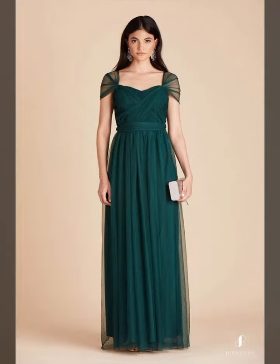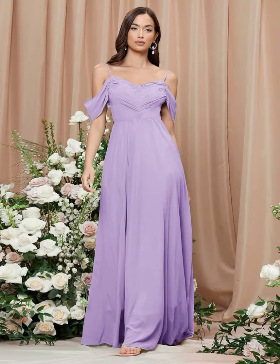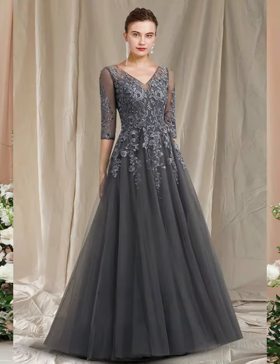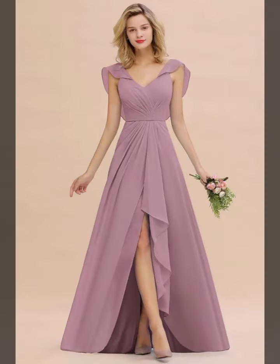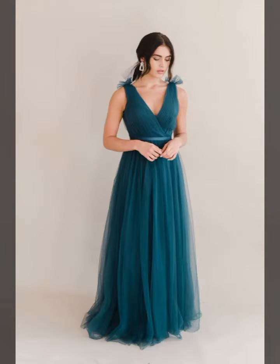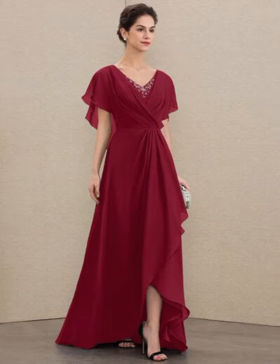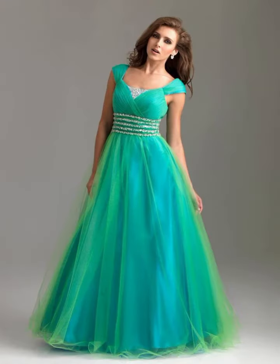First of all, we should understand what plus size mother of the bride dresses are. These dresses are specially designed for women who have a full figure. They are stylish, elegant, and comfortable, allowing mothers to look and feel their best on their daughter's wedding day.